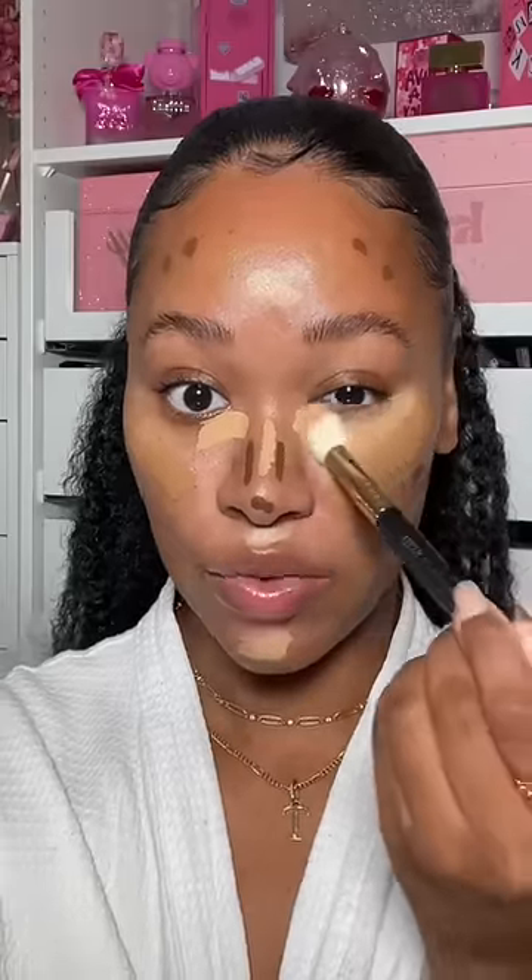I'm going to start by blending out the lighter parts with a brush, then take a foundation brush and blend out my skin tone color. You just want to make sure it doesn't go into the contour color, but if it does, it's not the end of the world.